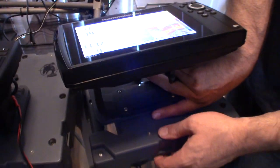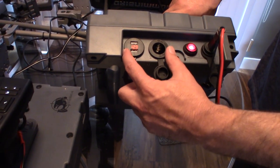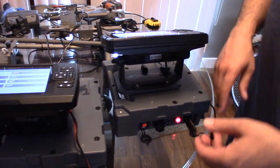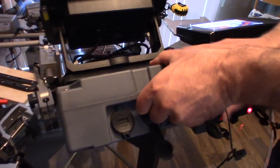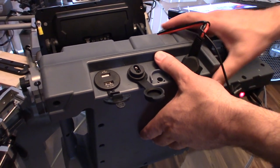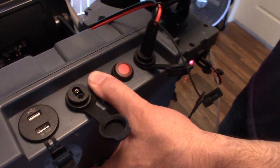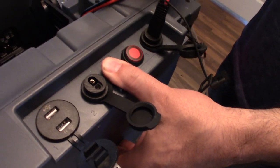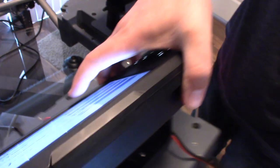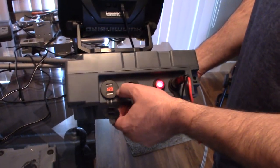Now with the Garmin LiveScope product, this is the configuration. I also want to mention we'll have a base model where you won't have any of these extra connections at all — just the SAE connector as a power supply for your fish finder only. This model here is our premium version with all the bells and whistles — cigarette lighter, USB charging with voltage display. And this is our premium model specifically for LiveScope.